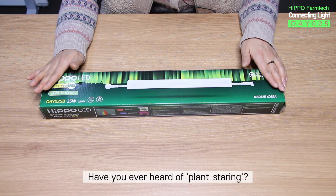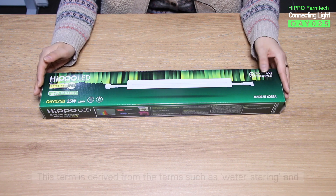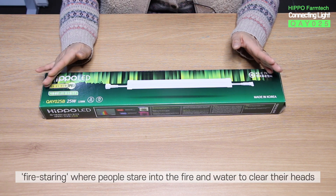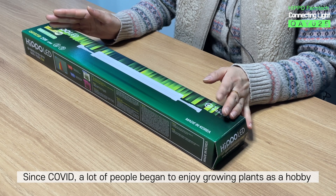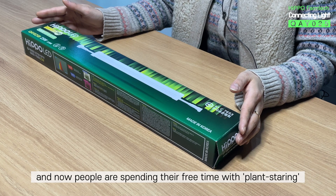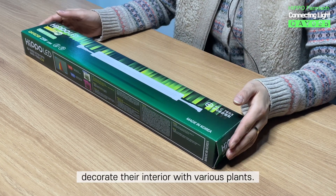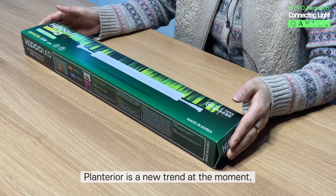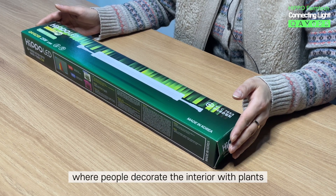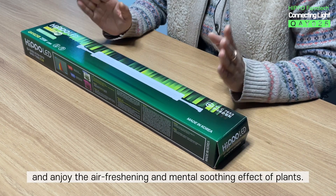Have you ever heard of plant staring? This term is derived from terms such as water staring and fire staring, where people stare into fire and water to clear their heads. Since COVID, a lot of people began to enjoy growing plants as a hobby, and now people are spending their free time with plant staring. New cafes decorate their interior with various plants. Plant terrier is a new trend at the moment, where people decorate the interior with plants and enjoy the air freshening and mental soothing effect of plants.